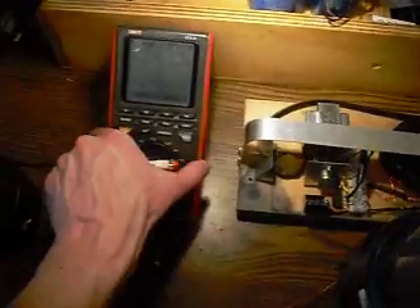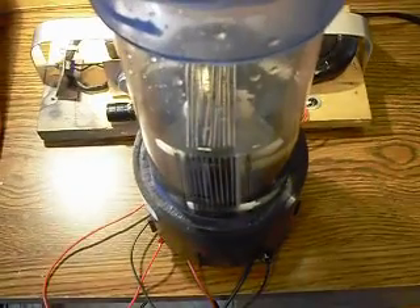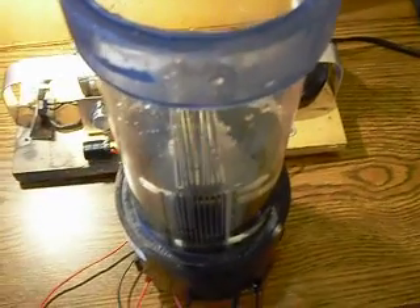Right now it just happens to be at 1100 hertz. But really I just wanted to show you that you can use these radiant chargers to charge anything, and in this case we've just got a regular HHO cell with tap water.